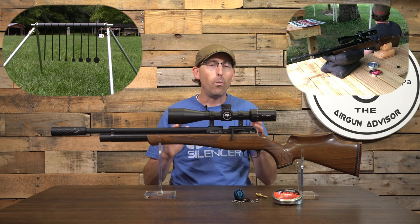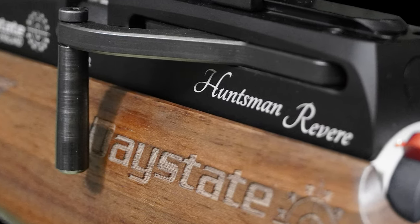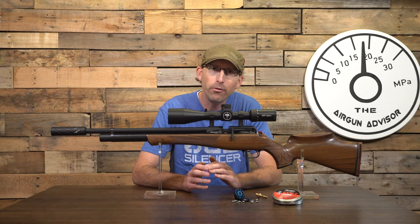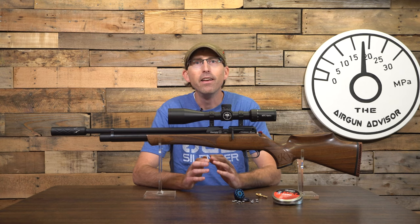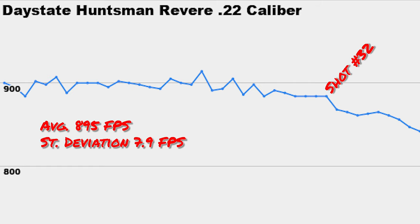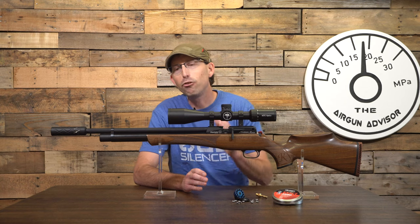Let's look at the regulator. Huma and Daystate have partnered to add Huma regulators to most of their airguns, and this is combined with the already super efficient Harper slingshot valve that Daystate developed years ago. With a 32-shot string, the results were extremely consistent straight out of the box: an average velocity of 895 feet per second with a standard deviation of only 7.9 feet per second, using JSB 15.89 grain pellets — and that regulator hasn't even been broken in yet.